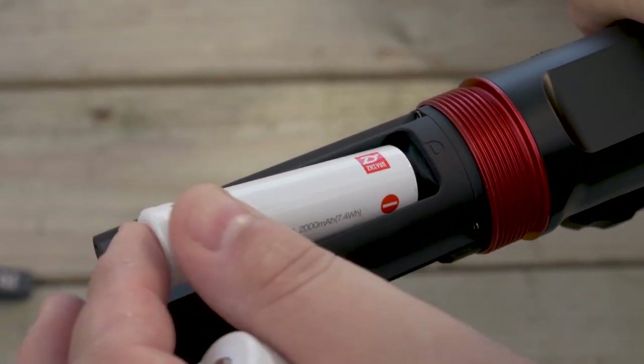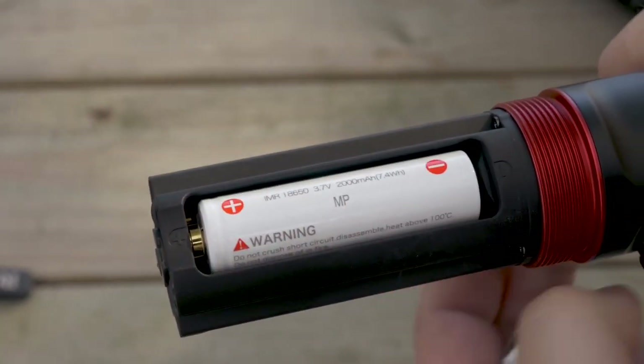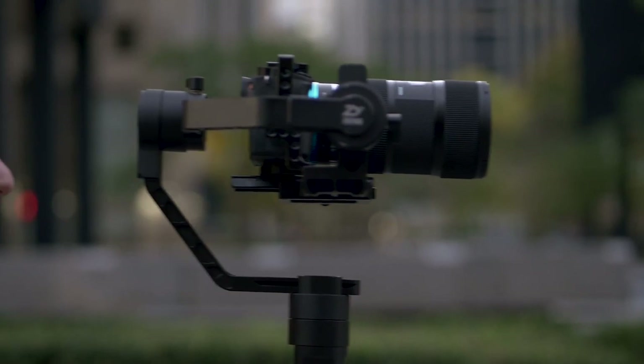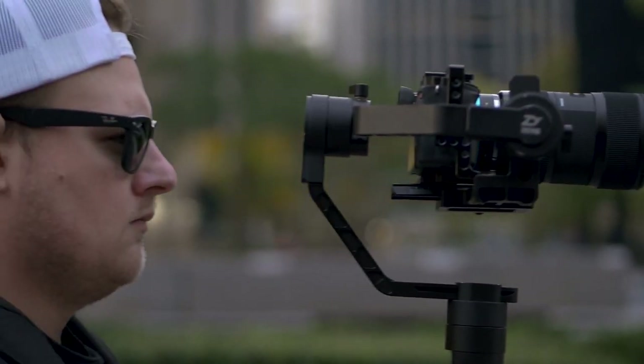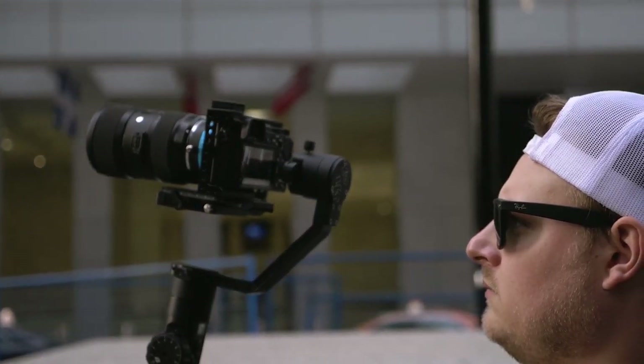It takes three batteries and you can get basically 18 hours of runtime. I've tested this out and I basically have not charged this thing and it's still pretty much at half — I've probably used it for more than two days, maybe almost three days straight. Unlike the previous model, this has an OLED display that allows you to see what mode you're in, the battery life, and also different settings, including the ability to view the settings of your camera.